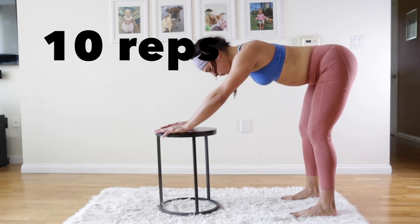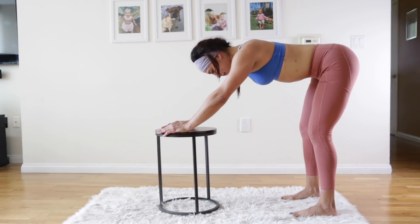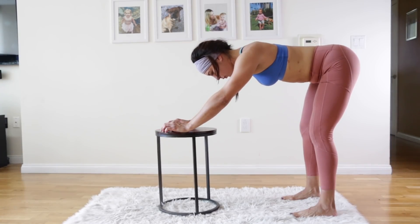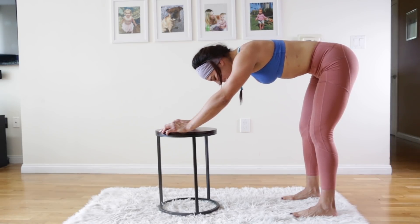Now relax your abdominals, let them go soft, and then suck them in and vacuum — carve out that space of your tummy without rounding your spine. Keep your back flat like a tabletop and really just focus on the abdominals coming out and in. We're going to do 10 breaths of this. Notice how she's really following the breath — sucking in and tightening those abdominals. Remember, there's a difference between sucking in and tightening — you don't want to just hollow out like a cave, you want to actually lift and tighten.